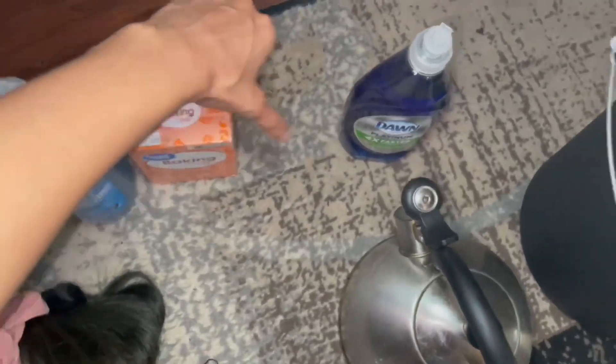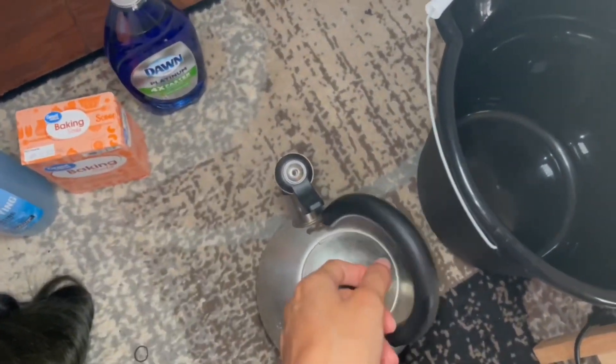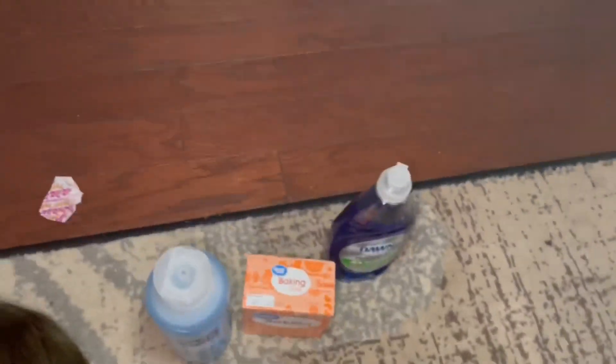Baking soda. Hot water. So I have this bucket here.